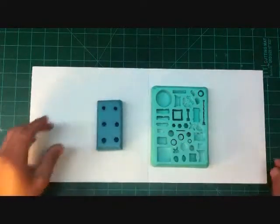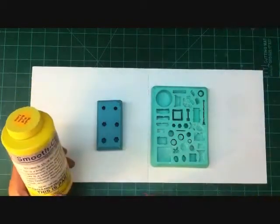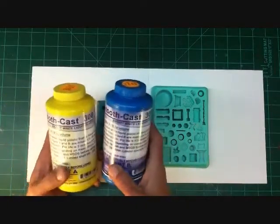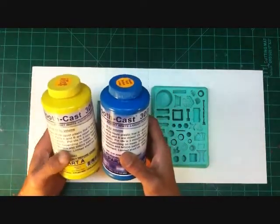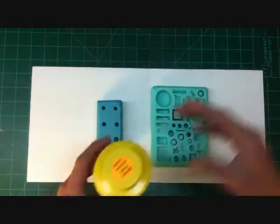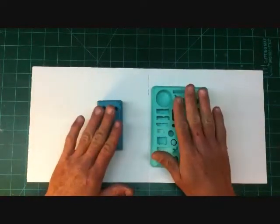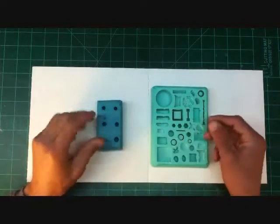What I use — it doesn't really matter what resin you use — I just happen to be using Smooth-On Smooth-Cast 300 at the moment. This has a cure time of 10 minutes. So once I cast or pour the resin, I set a timer for 10 minutes. After 10 minutes, I'll demold them.